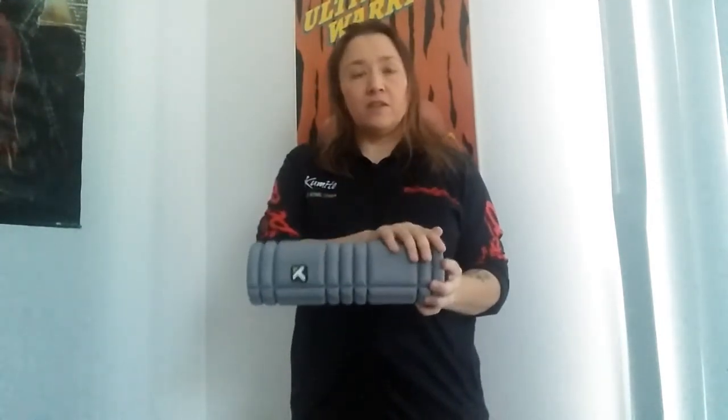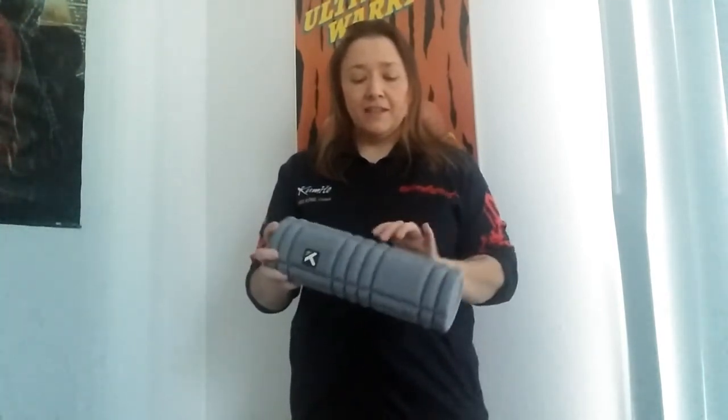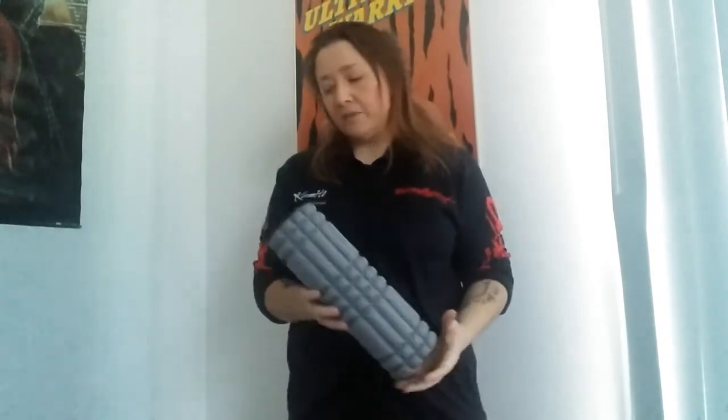For you, I would recommend — if you've never used a foam roller before — they have simple ones that have a smooth surface that's not going to be as aggressive as this one that I'm holding in my hands.